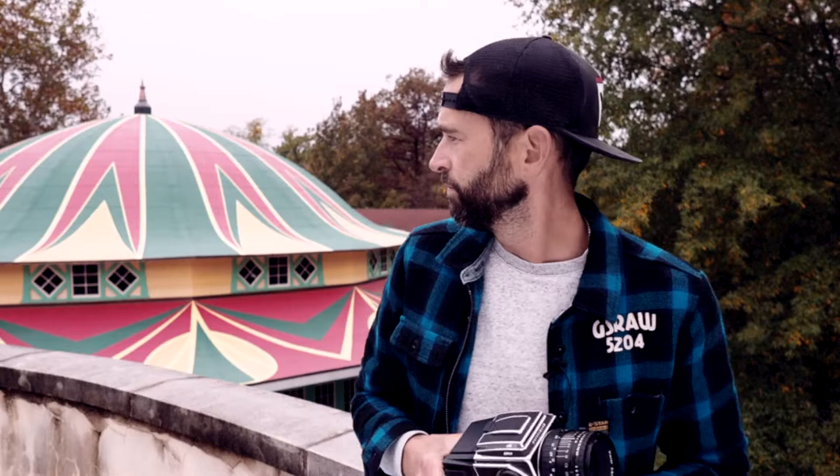Hey there, welcome back to the channel. My name's Nathan Hirsch. Thanks so much for watching. I'm here at Glen Echo Park, which is one of my favorite places in all of DC to take photographs. This was an amusement park for a long period of time up until about the 1960s, and now it's actually just a multipurpose art space. They kept a lot of the original buildings, like the Denzel Carousel behind me, with the original colors as well. So you feel like you're back in time — it's got a very retro feel, which is great for taking photos of.